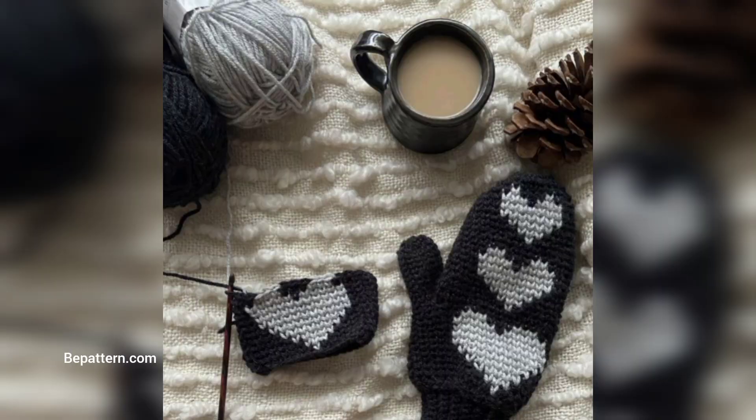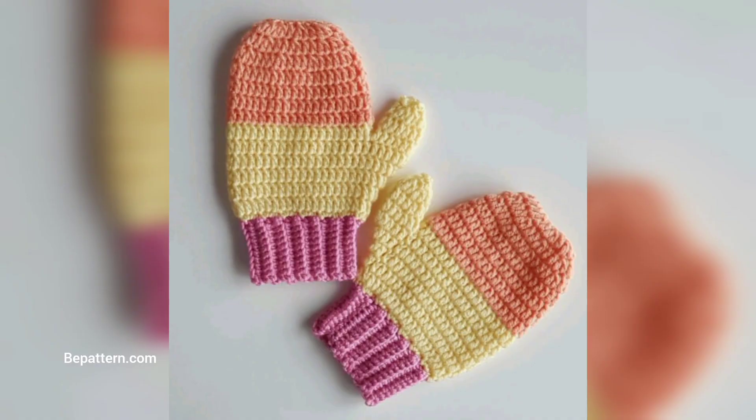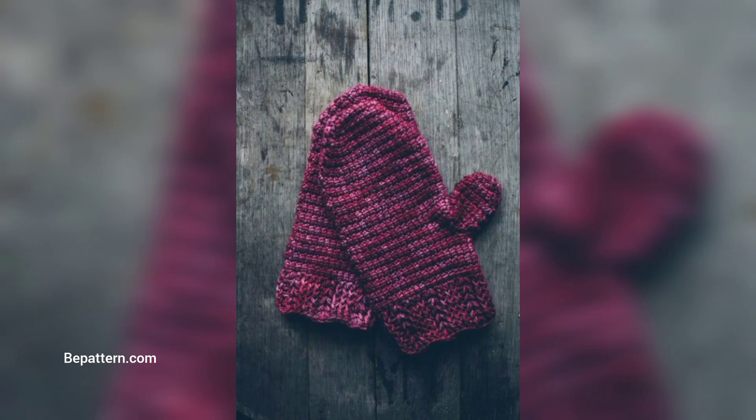Here are some of my absolute favorite crochet mittens from around the internet. They are easy to make and will keep your fingers nice and toasty. I've also picked a couple of patterns for men, as their hands will be slightly larger — however, you can adjust all these crochet mittens in size.